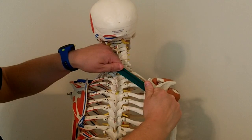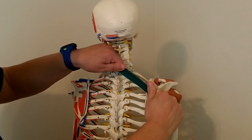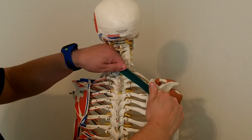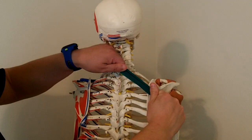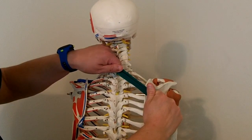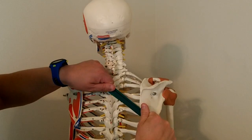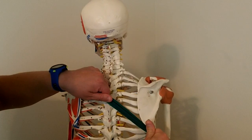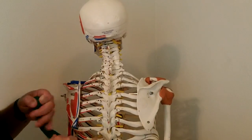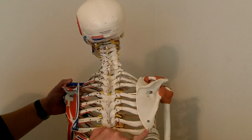Below the level of the rhomboid minor, we have what's called the rhomboid major. The fibers are going in the same direction, and it will attach to the spinous process of T2, T3, T4, and T5, all along the medial border or vertebral border. The rhomboid major attaches from the root of the spine of the scapula all the way down to the inferior angle.